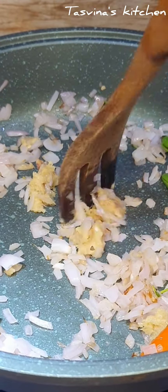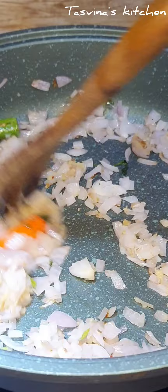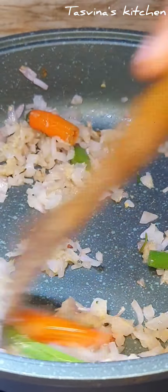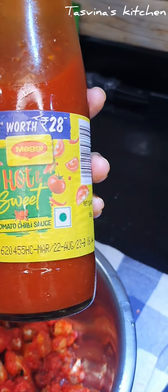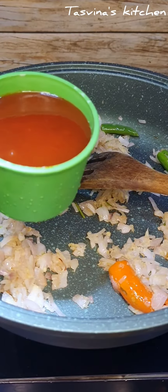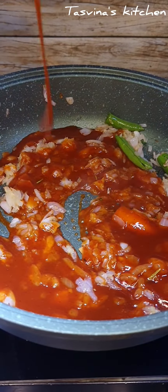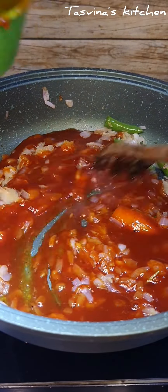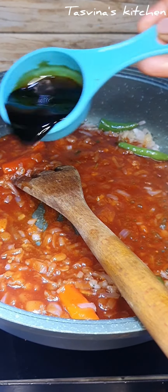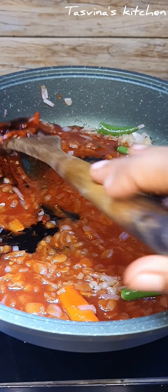Let's mix it in the pan. I am using hot and sweet sauce and adding soya sauce.